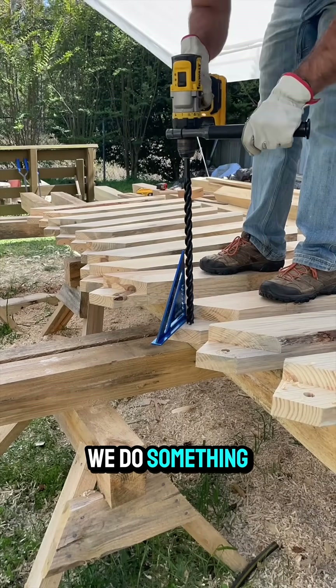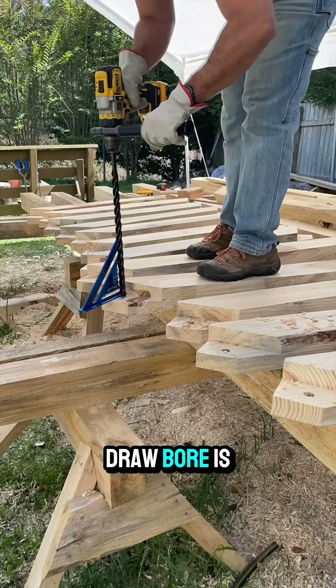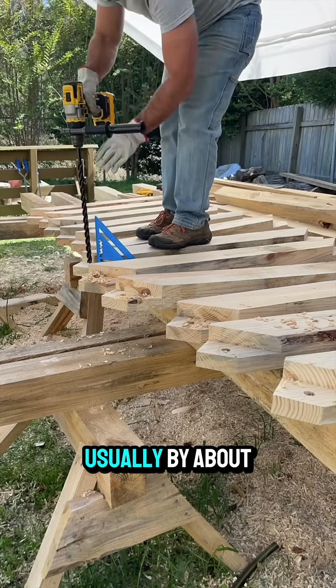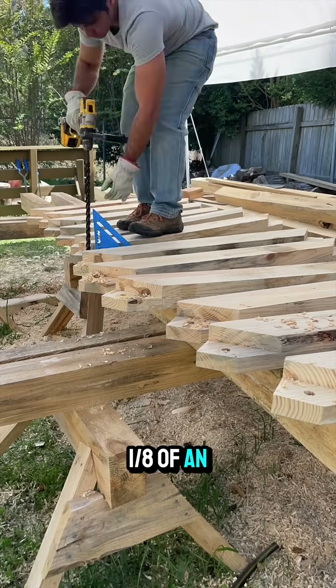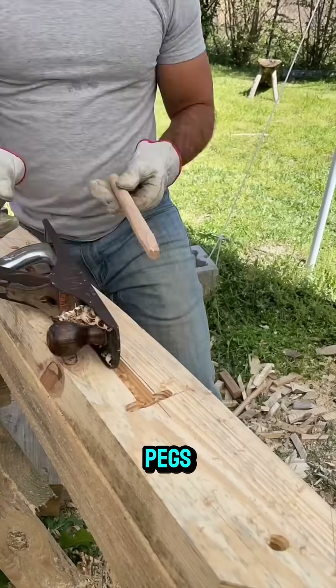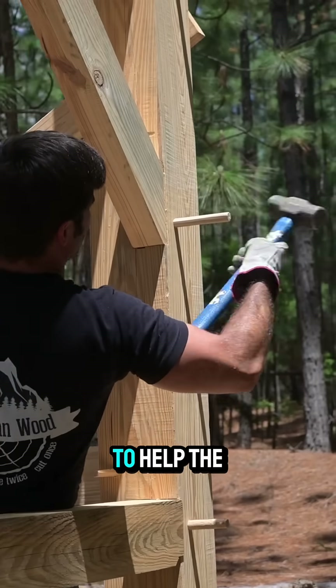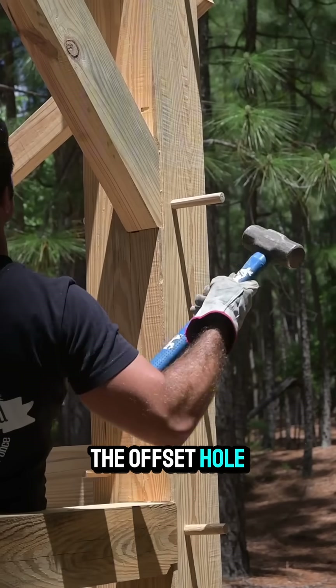That's why we do something called draw bore. Draw bore is when you pre-drill the holes and offset them slightly, usually by about 1/8th of an inch. Then when you make your wood pegs — also called trunnels or tree nails — you heavily taper them to one side to help the peg go into that offset hole.